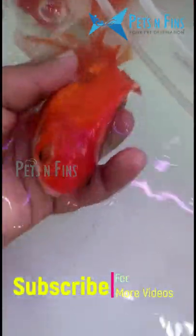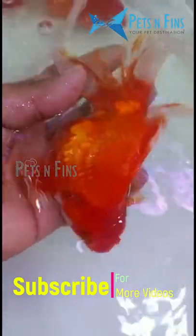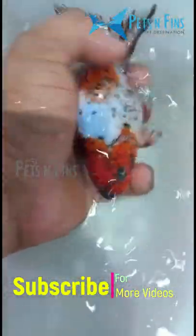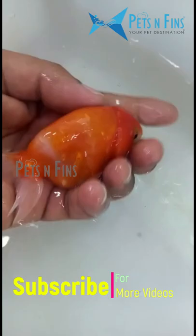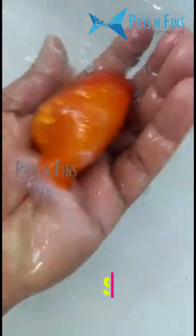Calico Oranda Goldfish — that's another type of goldfish. Oranda Goldfish, we have all the colors. It's a mixed color; we call it a mixed color. It's pure white, pure orange, and pure black — it's all the colors. We call it a color in Asia, Japan, and China.